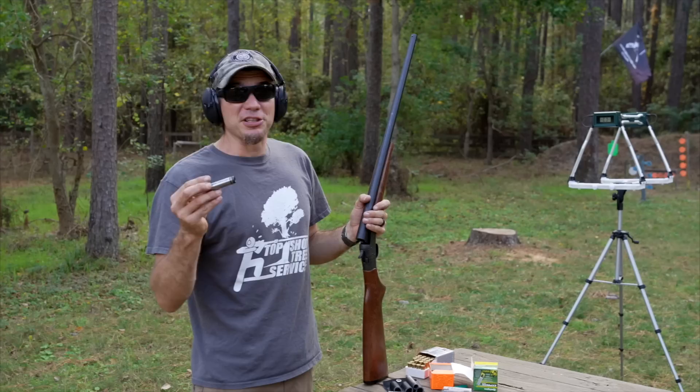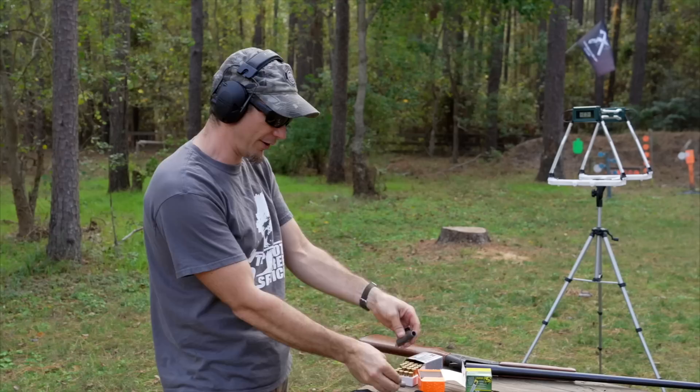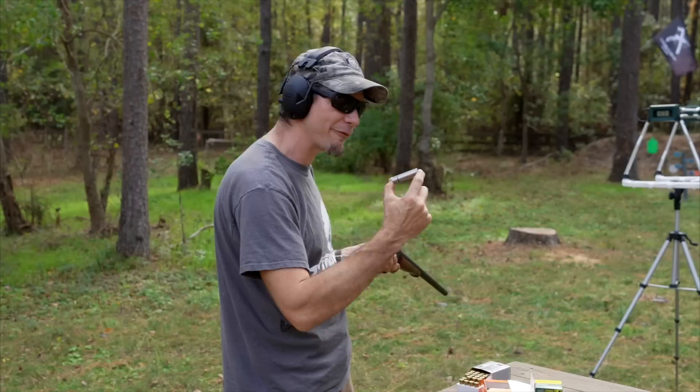They make different lengths of these, and this is the shortest rifled length — it's three inches. I liked the idea that you can just have a little pouch on the side of your shotgun and now you have four different calibers you can shoot with: 45 Long Colt, 9 millimeter, 22, and they make a bunch more for different calibers. What we're going with today — I wanted to start with the 9 millimeter.